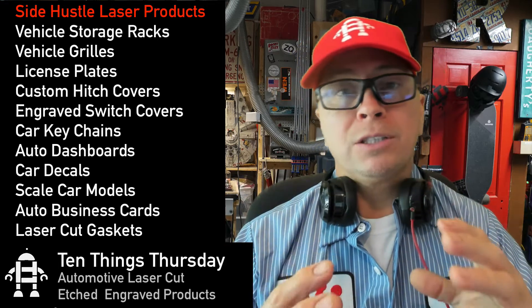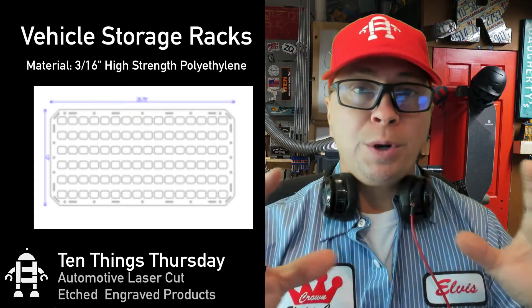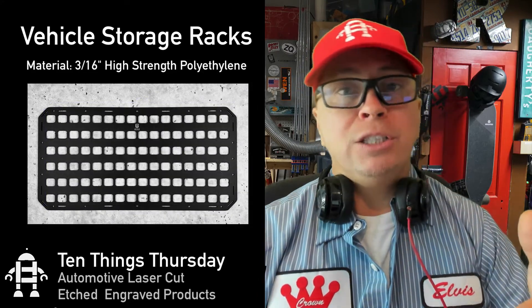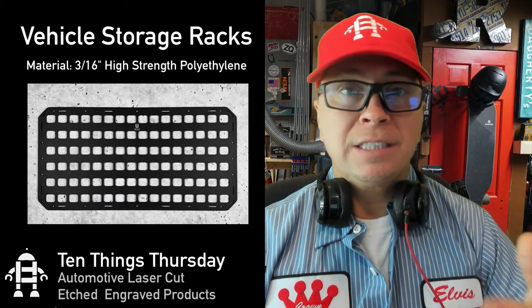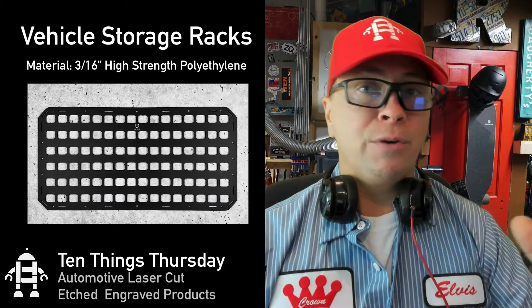If you want to store something in your car, you can laser cut a grid system for your car and these sell for up to $100. You can put them on the side of a truck or the back of a Jeep swinging door. These are made out of 3/16th inch material and you can clip all types of things to it, even tools or whatever you need.